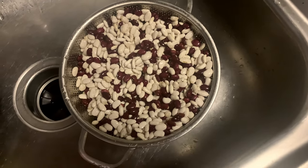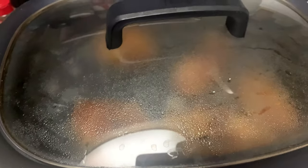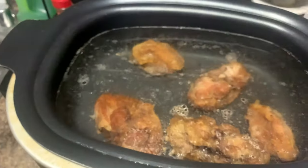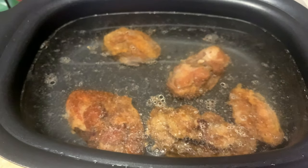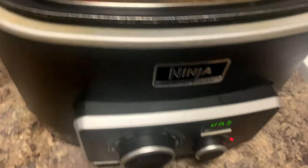Hey fam, we're back again with some beans today. Y'all really enjoyed our last red beans and rice video, but we're gonna switch it up this time and do it a little different. Here's the smoked turkey tails — they're already in the crock pot with some water, and I got it on high right now so it can come up to a boil.